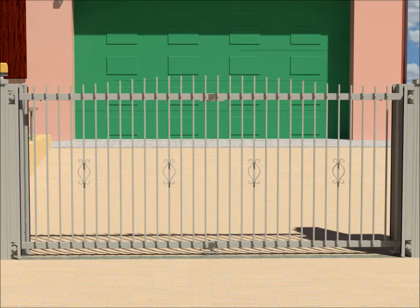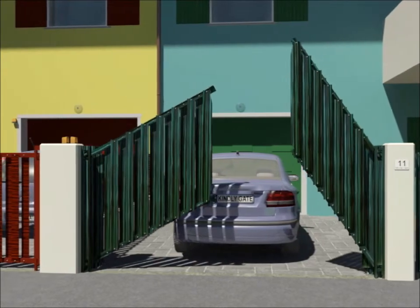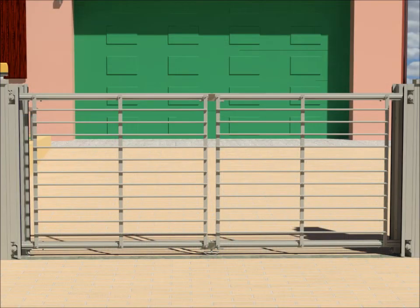Other models can be realized — for example, a privacy model composed of larger vertical elements in order to hide the view inside the property. Or, with the horizontal closing model, it's possible to add other horizontal elements. This is an example.